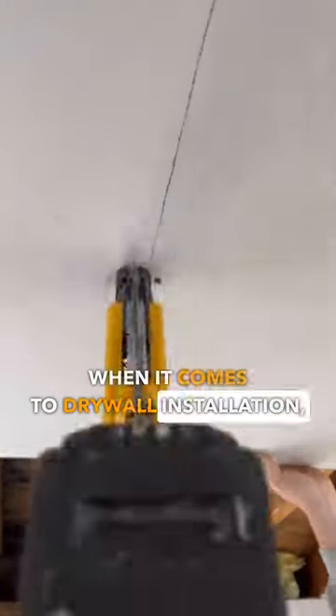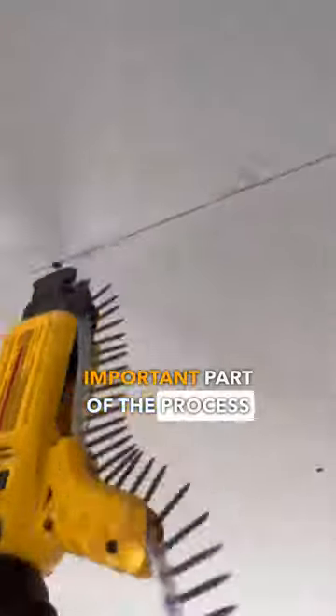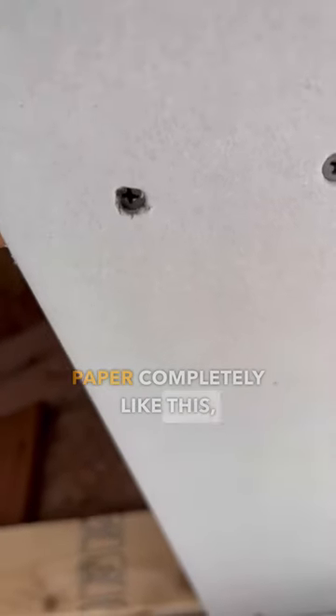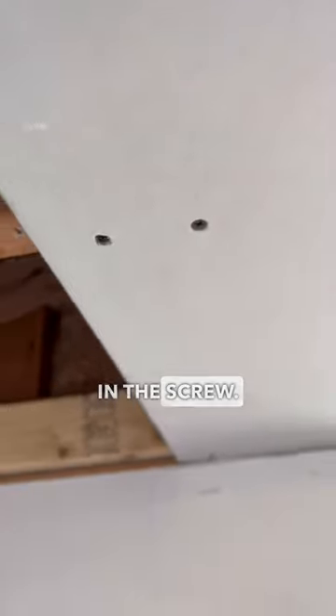When it comes to drywall installation, possibly the most important part of the process is your screw depth. You don't want to sink your screws too deep. This is the perfect depth right here — just dimple the paper. When you blow through the paper completely like this, you lose all the strength in the screw. Boom.